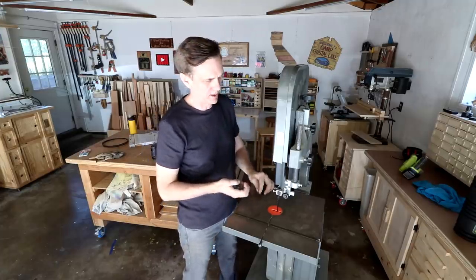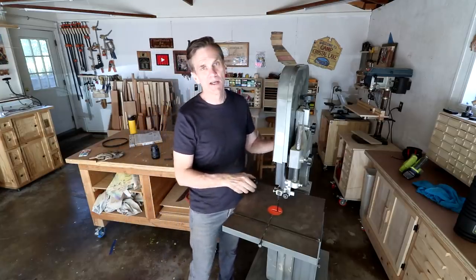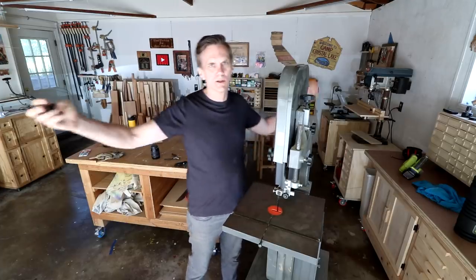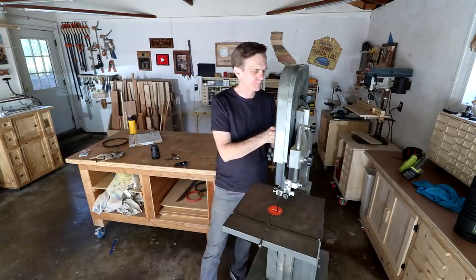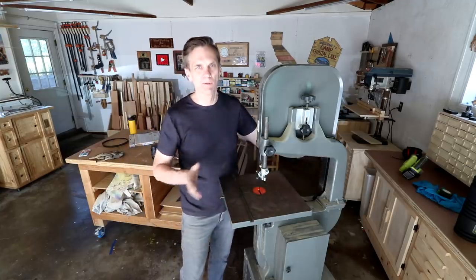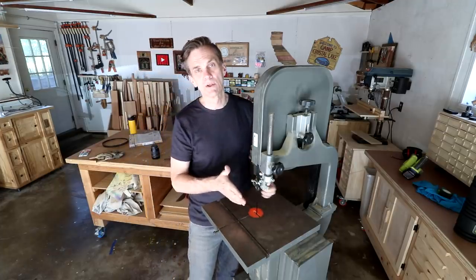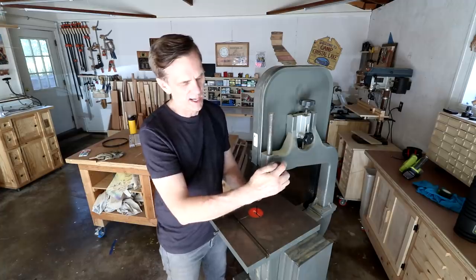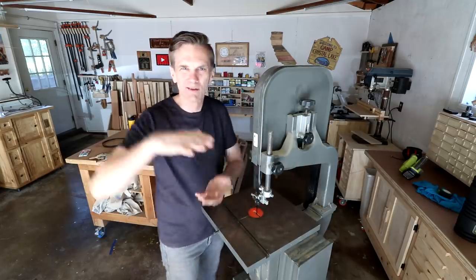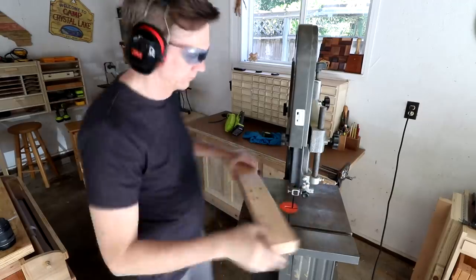This is a 14 inch bandsaw, and if you are in the market for a bandsaw, I think that's a good size to get. You could do just about anything with it, but it's not one of those overly huge ones that's going to cost you a fortune. What that refers to is the distance between the blade and the upright — that's how much space you have. A 14 inch bandsaw will also give you a lot more vertical space so that you can ideally resaw boards, and it's of course also good for cutting curves. Anything smaller than that — like 9 or 10 inch bandsaws — there's just not a whole lot you can do with them; there's just not enough power.